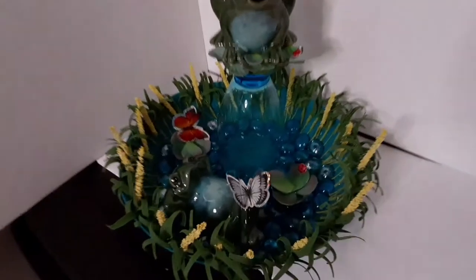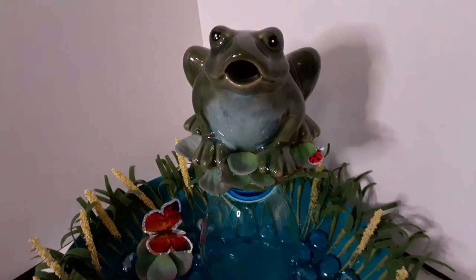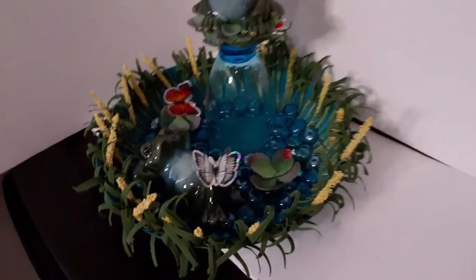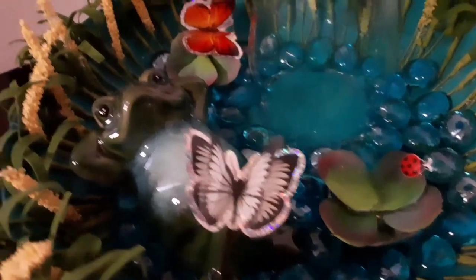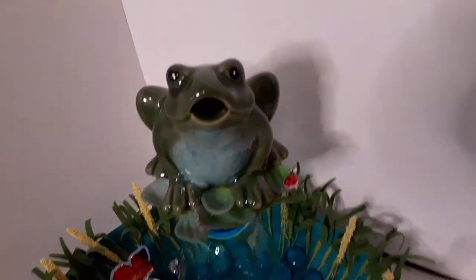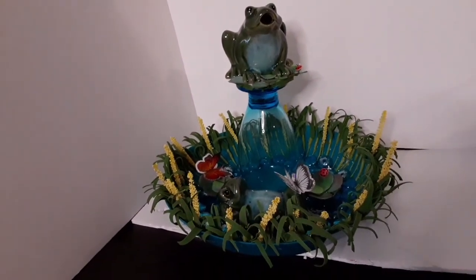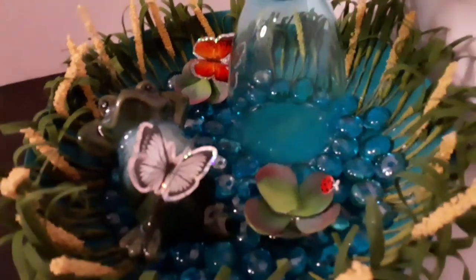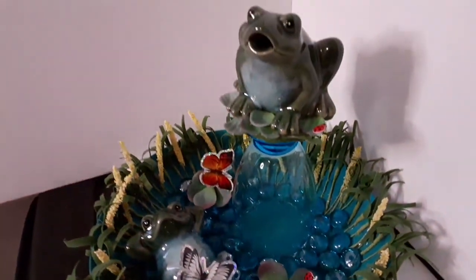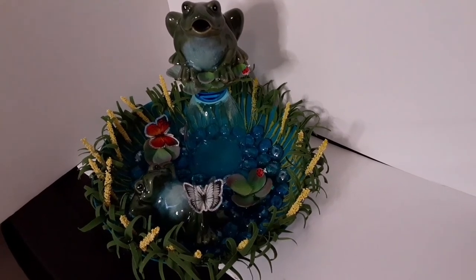So here it is, guys, all done sitting here looking so cute. I love the little butterflies — the one sitting on his knee — the little ladybugs. I love how that grass looks. I am so glad that I did this instead of using the two trays and all the moss. That moss was just horrible to work with. This turned out so cute, guys. Anyways, I just want to tell you guys thank you so much. I am so glad that you're here on my channel. Thank you for watching the videos and commenting — I really, really appreciate each and every one of you. Have a wonderful day. Take care. Bye guys.